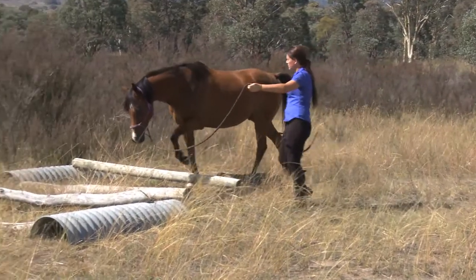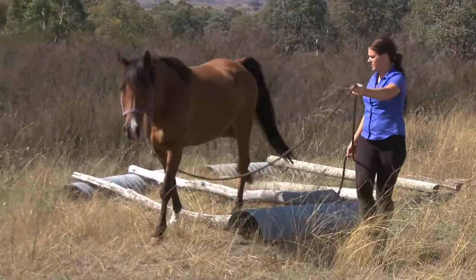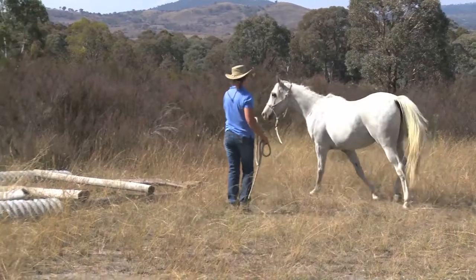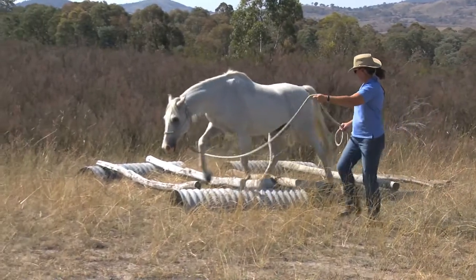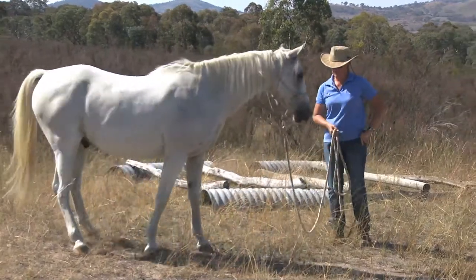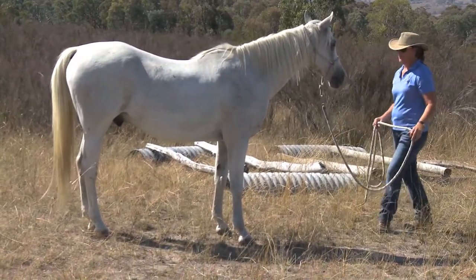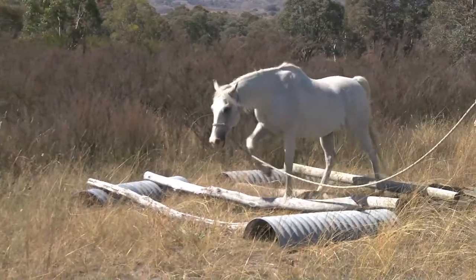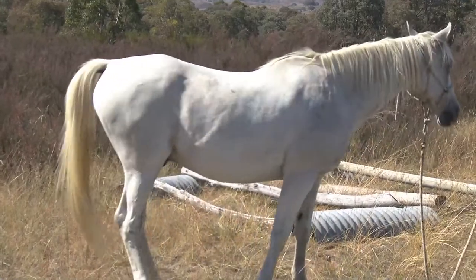Walking over raised poles with the head low. Start with your poles on the ground and raise the height as the horse gets stronger. You can also play with varying heights of each pole to encourage the horse to think about what their feet are doing. These poles are on a mild slope with the horse travelling uphill, but you can also do this on a flat surface.